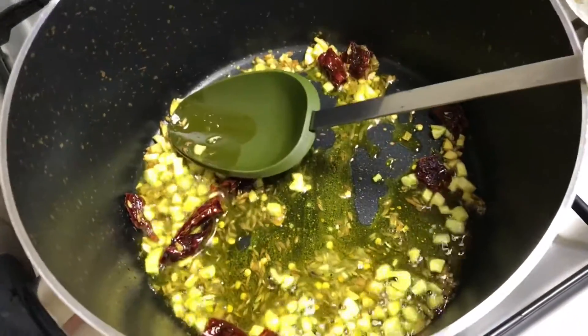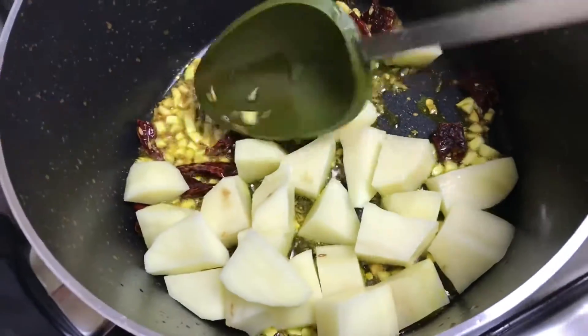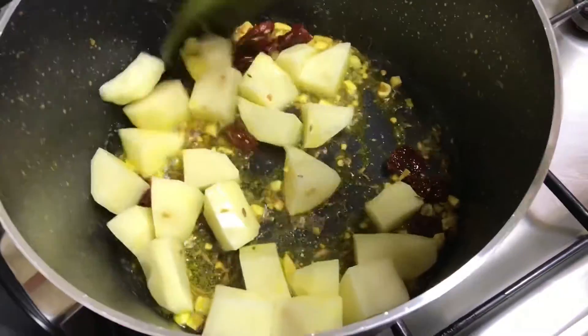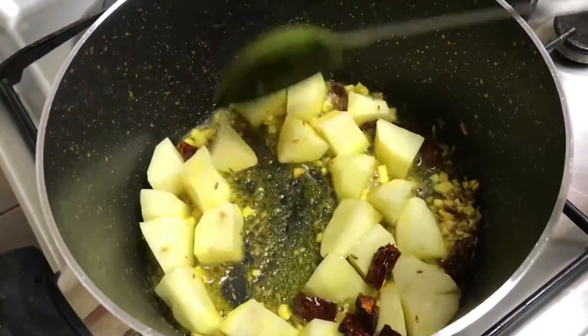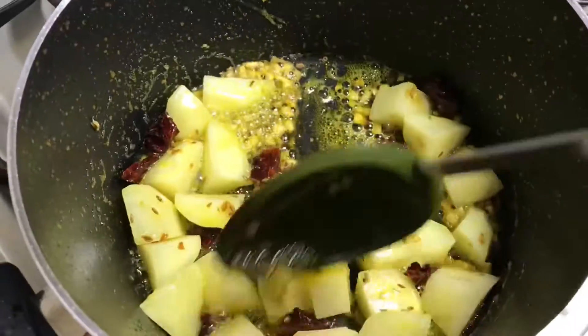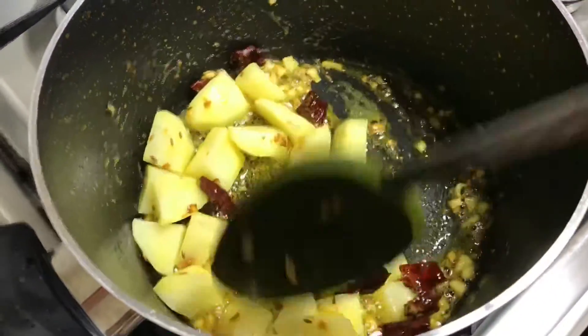When we add the potatoes, we will fry them for 2–3 minutes.